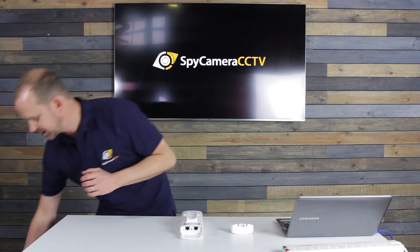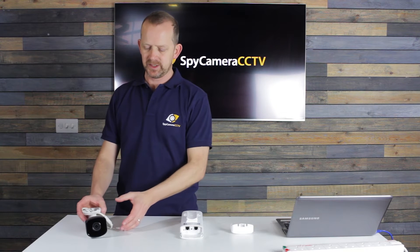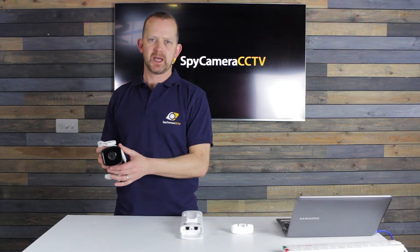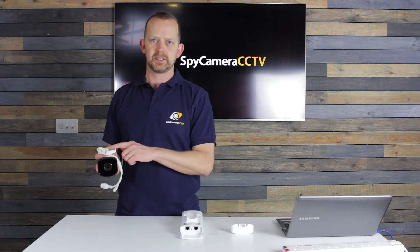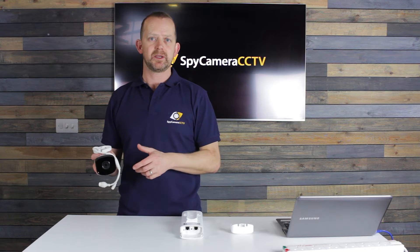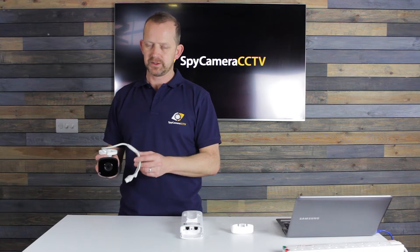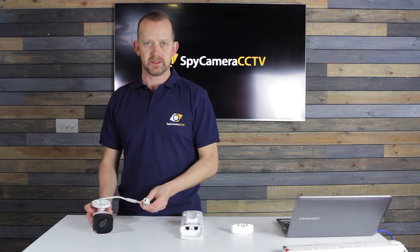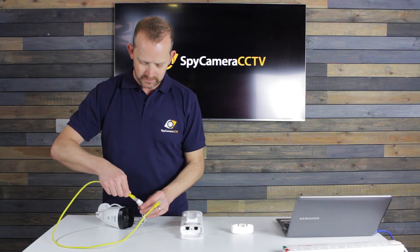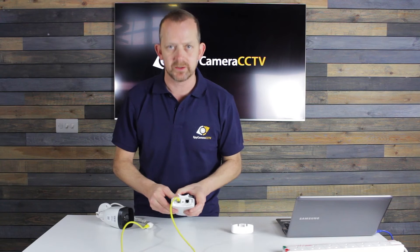We're going to do the camera end first. If you've got a farming package this will be familiar to you — any camera that is PoE, like this one, gains its power across the data cable. Some of our farming cameras are not PoE and therefore you'll have a separate 12 volt power supply. But for today's purpose of setting up bridges we're going to use a PoE camera. I've got my yellow lead and I'm going to plug that in and switch it across to PoE mode.